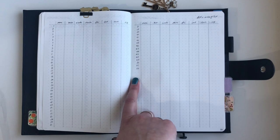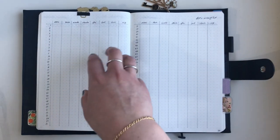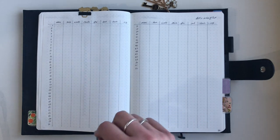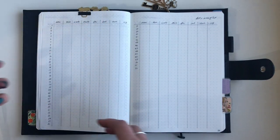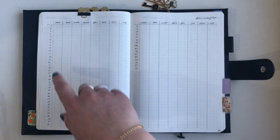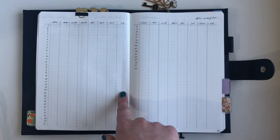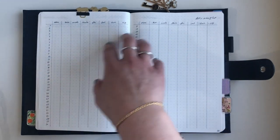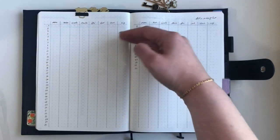Next is blood pressure and weight — stuff I have to track because of my ADHD medication, which can affect blood pressure, heart rate, and weight. Before every appointment I have to report those readings. I have a wrist blood pressure monitor that tells me my reading and I note it down daily. I split it into weeks and weigh myself once a week, so each day has a blood pressure entry and then weight at the end. The early parts of the year will be blank but that's fine.